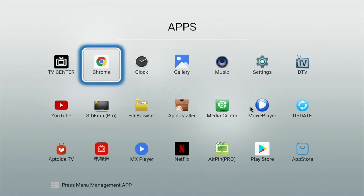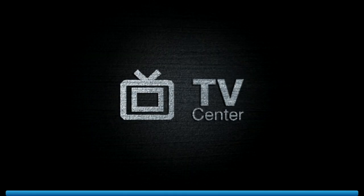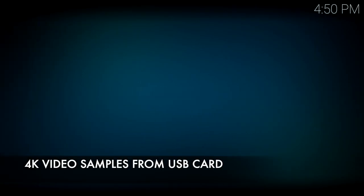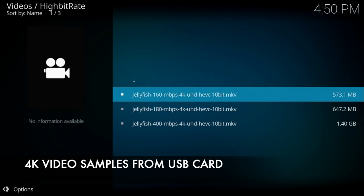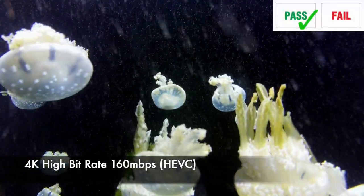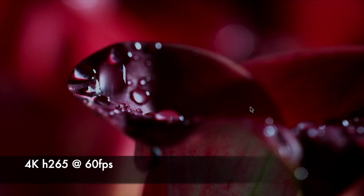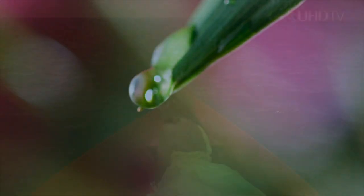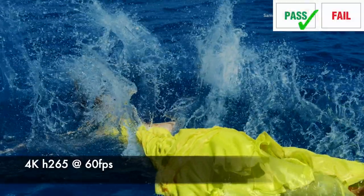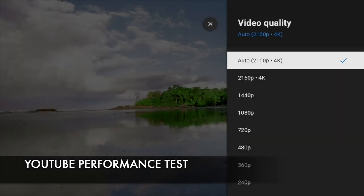Now I'm going to play some 4K video samples from a USB drive using the built-in TV Center app, which is basically the same as Kodi. If you want the official version of Kodi, uninstall TV Center, go to the Play Store and install the official version. First of all I played a high bitrate 160 megabits per second jellyfish demo and it streams absolutely fine with no lag at all. Moving on to the YouTube test, you can stream a maximum of 4K on YouTube.